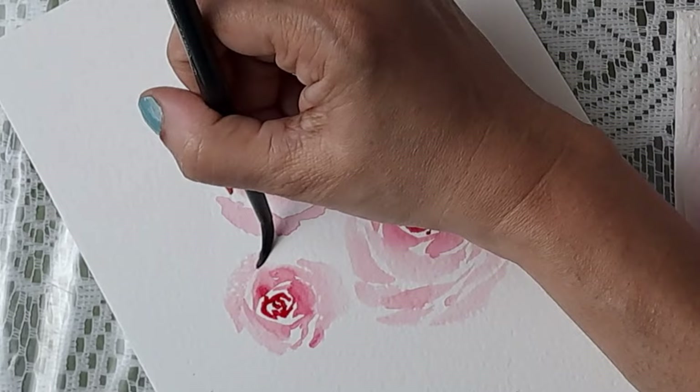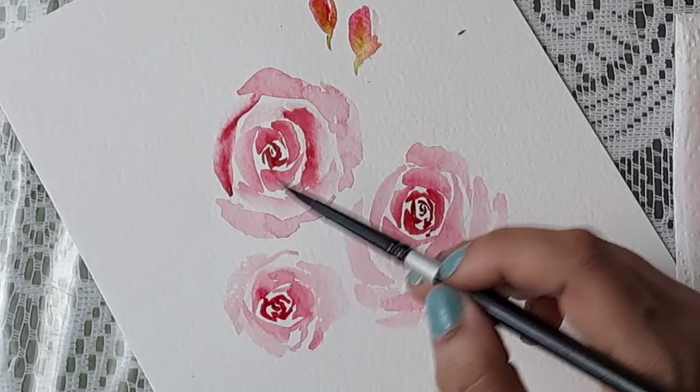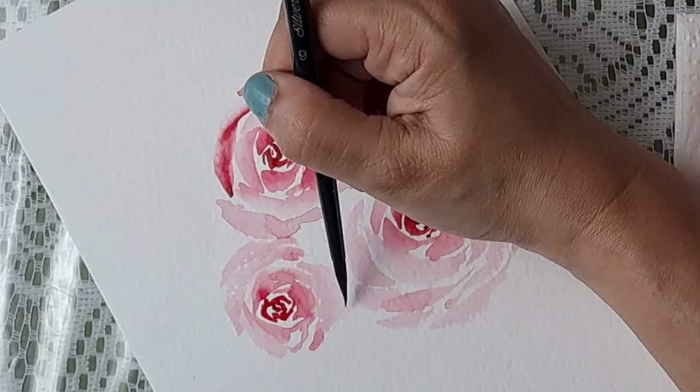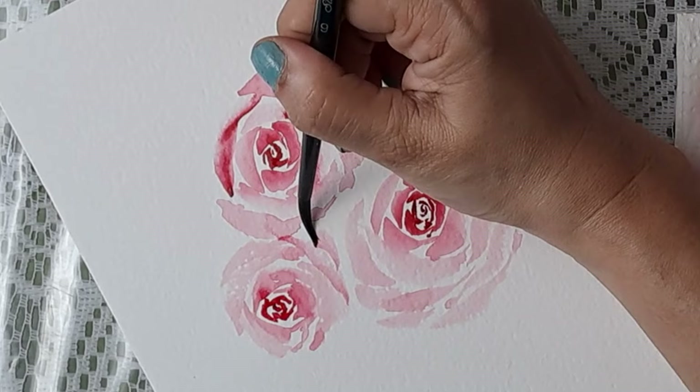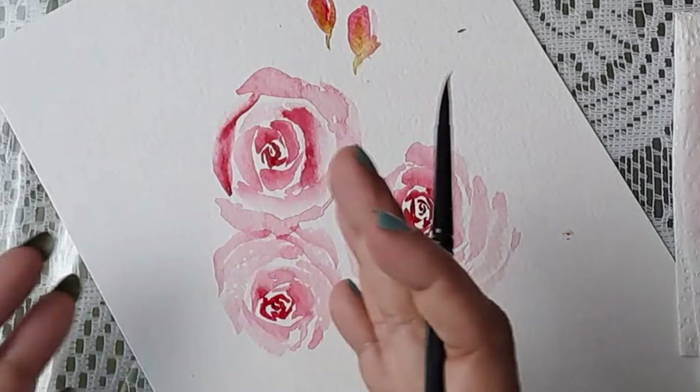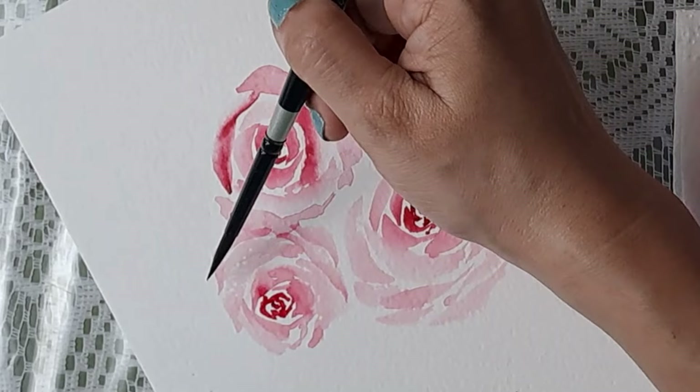The brush wasn't fully loaded with color so it gave a dry brush effect, which I actually don't mind. I'll work with some leaves here to give the impression that this little flower is looking this way. This flower is looking here, this one looking there. All you have to do is add leaves on the opposite side and you're done.